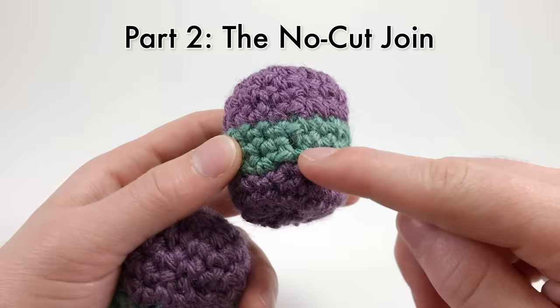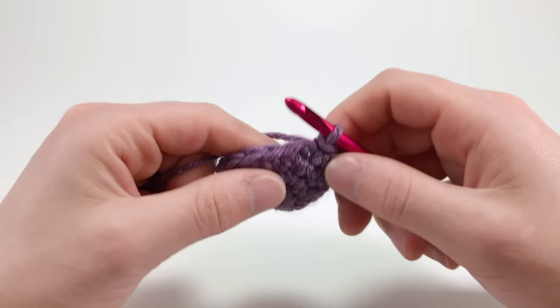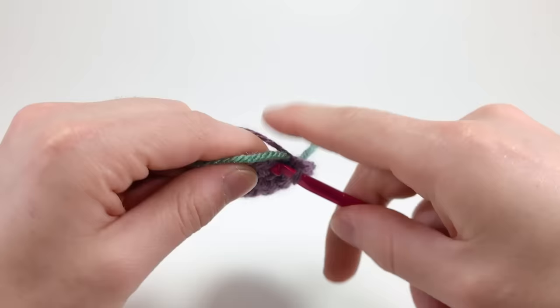The no-cut join. This technique may not be as seamless as the invisible join, but it's a lot easier, and you don't need to cut the yarn so you won't have any annoying tail ends to weave in. Here we are at the end of a round of single crochet stitches, ready to start our color changes. Before you finish the round, make sure to lock in a strand of your second color by crocheting around it with the last stitch.